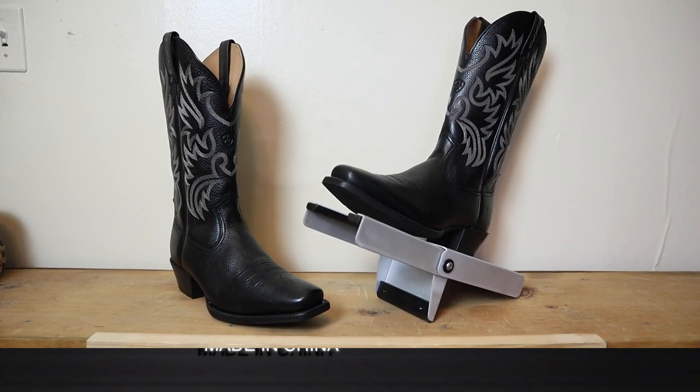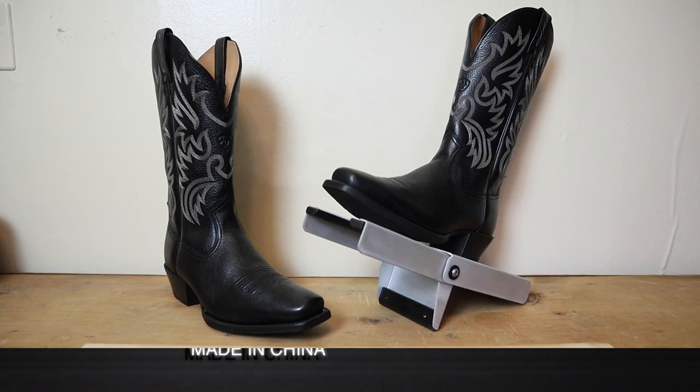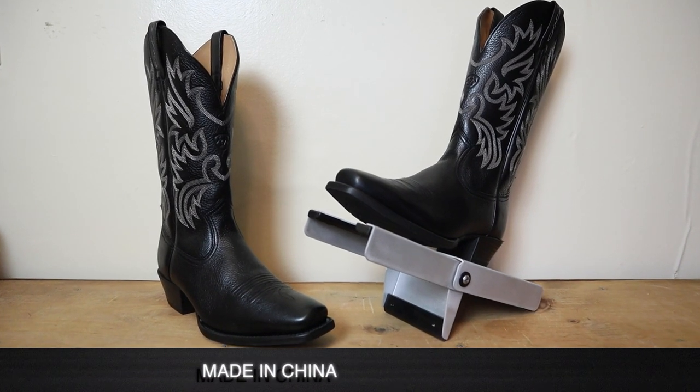This is also made in China, and on the Ariat website it's coming in at just over $200. But because it is discontinued you may be able to find it for much cheaper than that in your local Western wear store.